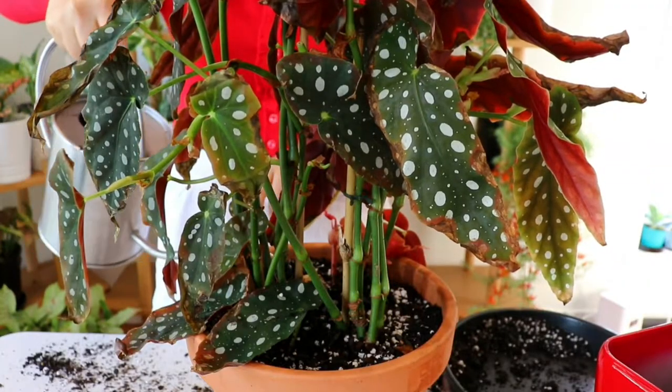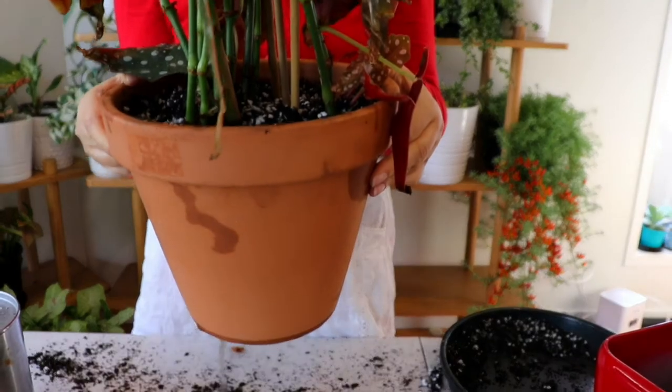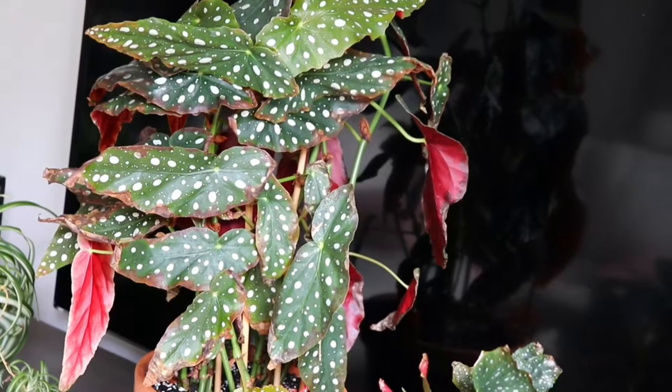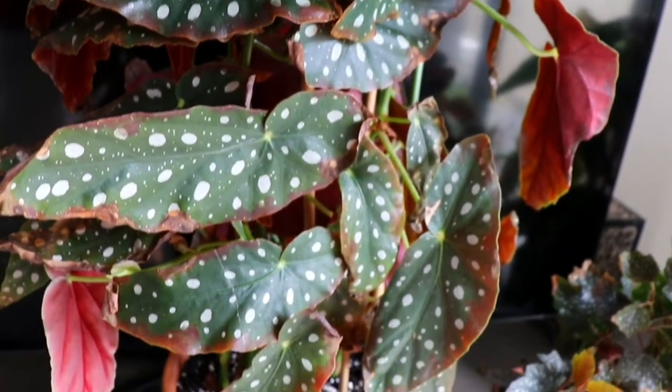Once that's done, we're going to thoroughly water the pot and all the soil, making sure that water is draining out of the bottom — this confirms the plant is thoroughly watered. Get rid of all that excess water, then pop the plant into an area that receives a lot of bright indirect sunlight but never direct sunlight, because Begonia maculata — or really any cane type of begonia — doesn't like direct sunlight, as that can burn the leaves.